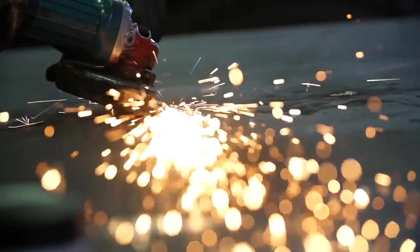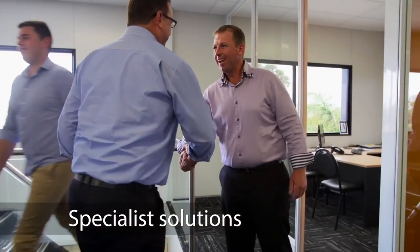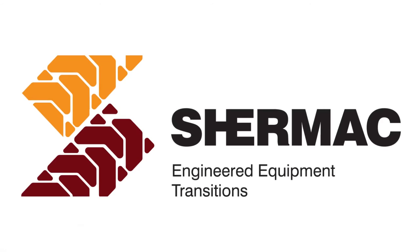With our combined experience of over 60 years in equipment engineering, Shermac can design and manufacture a built-for-purpose solution to meet your exact needs. Do you have a need Shermac can offer a solution for? Shermac — driving performance capacity.